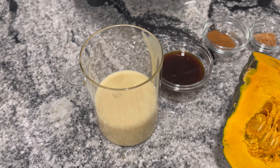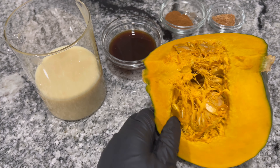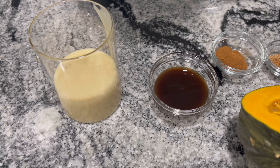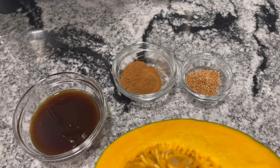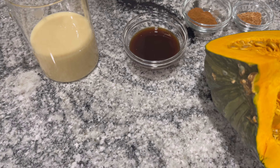Hi guys, welcome back to my channel. In today's video we are going to make some pumpkin punch. I'll be using some condensed milk to sweeten it along with some vanilla, cinnamon, and freshly grated nutmeg. If you are interested in this video, stay tuned for the rest of the video.